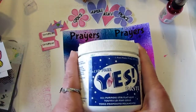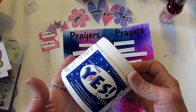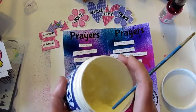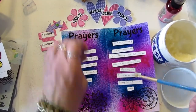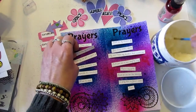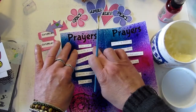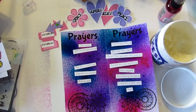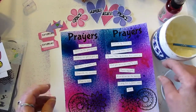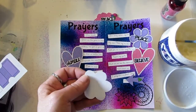Now I take my handy dandy jar of Yes paste. For those who follow my Technique Thursday video series, we're always trying a new technique on Thursdays, and my favorite tool in the world is this big gallon of Yes paste — this is how I glue everything down. It is amazing. So I'm just going to glue those down and come back to finish off the page.